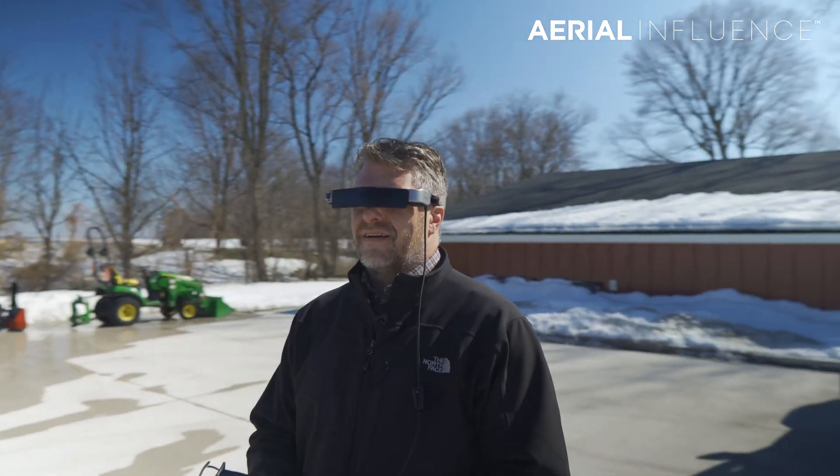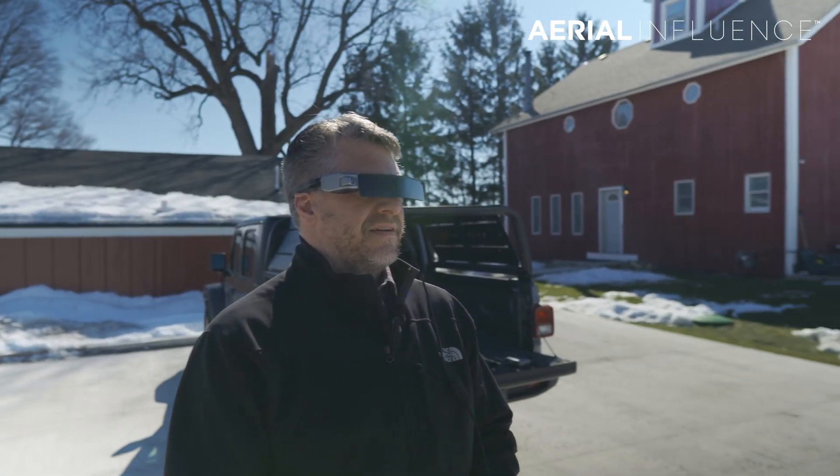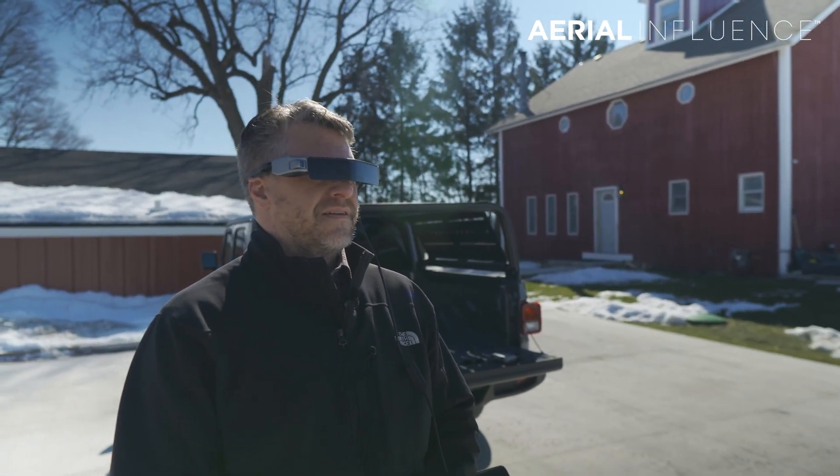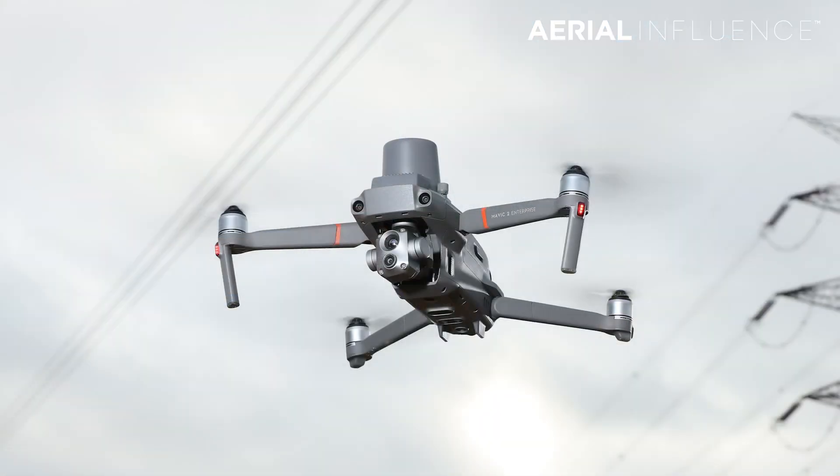This is going to work with not only the Matrice smart controller, but also the regular smart controller for the Mavic 2 Enterprise Dual, and the new Mavic 2 Enterprise Advanced, which is coming out soon as well.